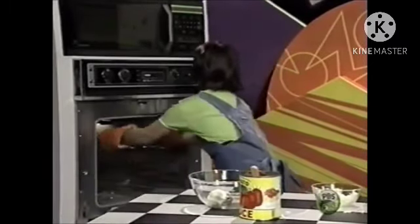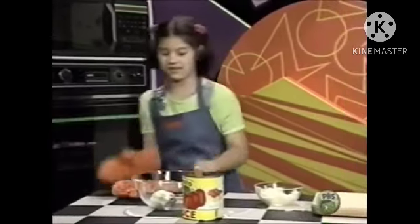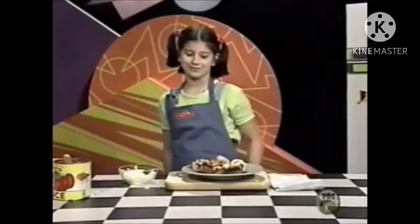Oh, those look good! Can't wait to try them. I already have some made — I used pepperoni and broccoli. You can invent your own. Bon appétit!